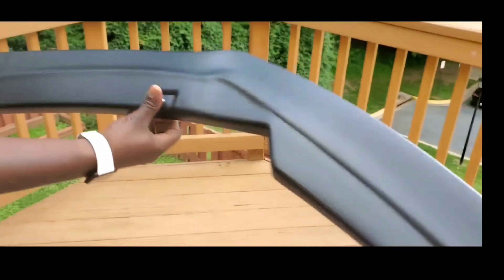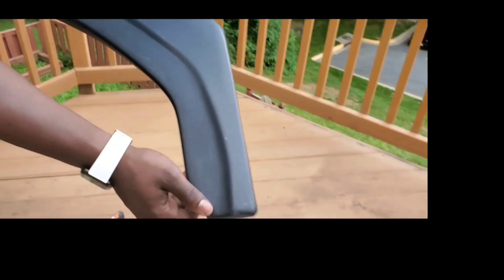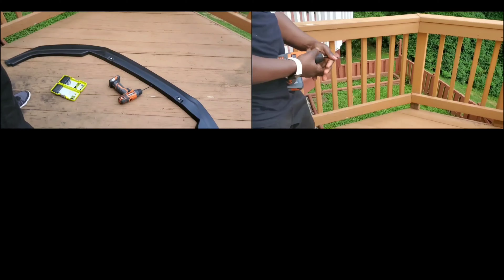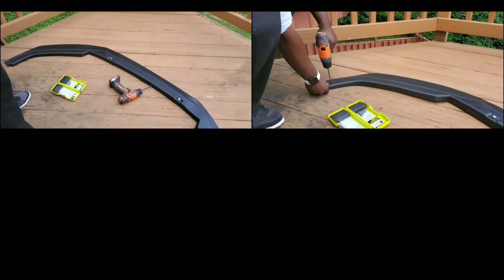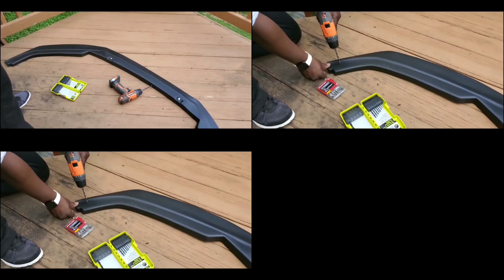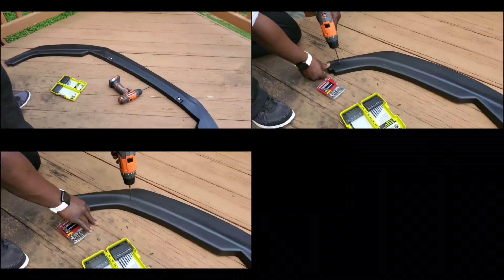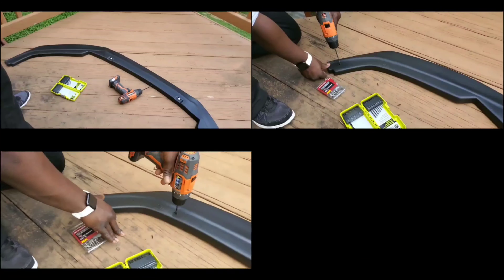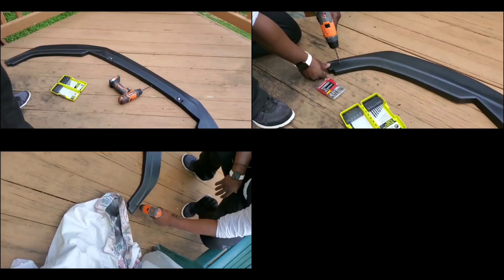Okay guys, so now that I made the holes for my bolts, I'm going to make some more holes here on the side of the splitter — making them really small. Those holes will be where the screws are going to go. I'm making my holes now so I can know exactly where my screws are going to go once I go underneath the bumper — a really easy way for me to locate my screws and know exactly where I'm screwing.